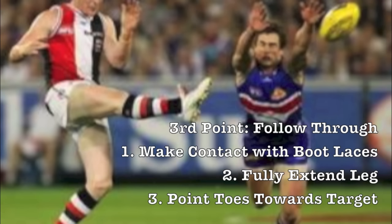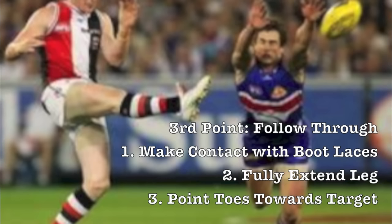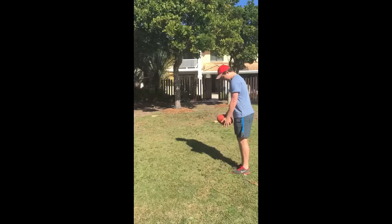Now we've learnt the three main points of kicking an AFL football, let's have a look at a few examples. Firstly, we will be looking at an incorrect kick. See if you can notice what the kicker is doing incorrectly on this occasion.